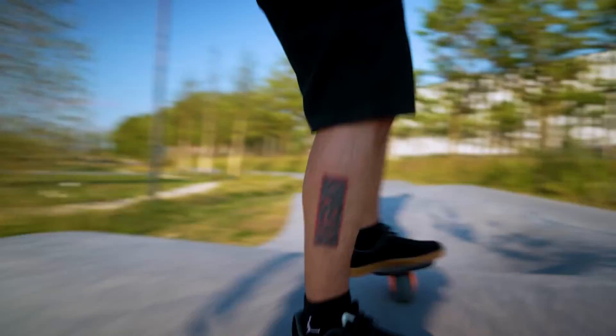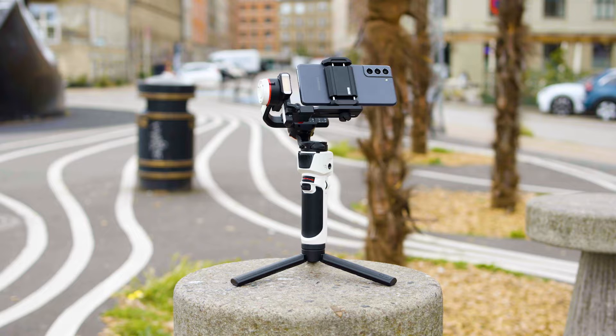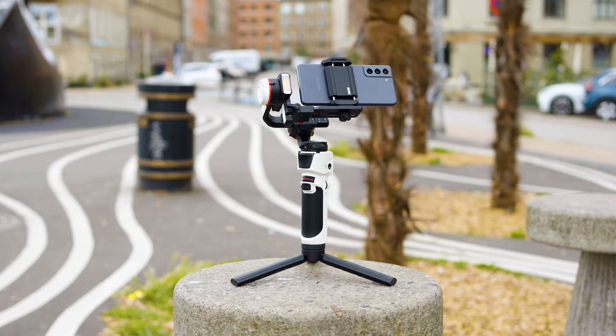If you want a gimbal but don't want to spend hundreds of dollars, consider renting. For example, if you are taking a short trip and don't want to spend 750 US dollars on a product you might not use often because you are not a full-time traveler, you can rent it for a short period of time and enjoy all the features.